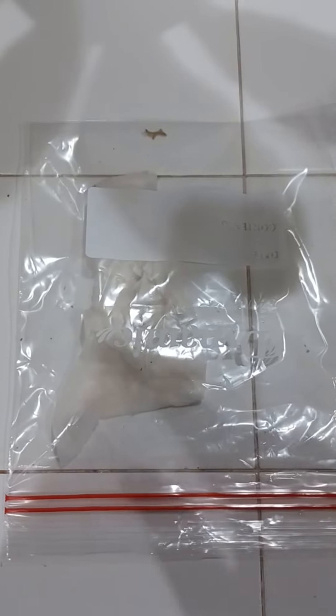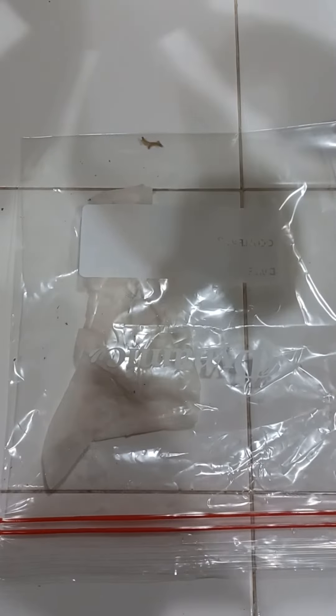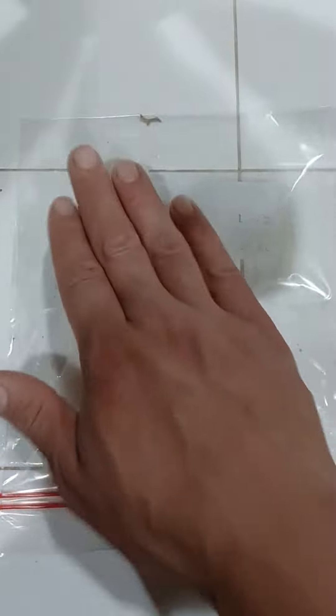Then, if you have a grow tent, set it inside. If you don't have a grow tent yet, set it on top of a hot water heater. Check in two days and your seeds should have sprouted.